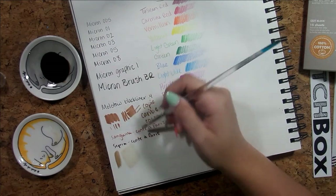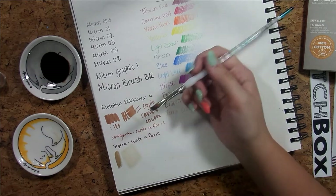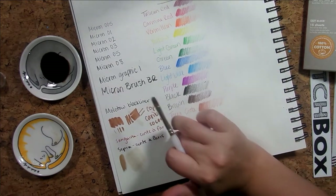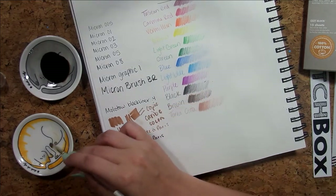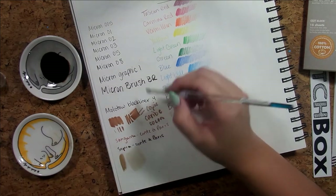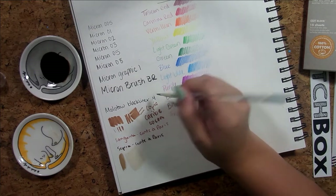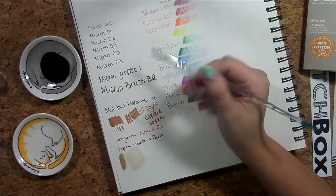I tested to see if the Copic would smear with water — and then I realized I have the brown color on my brush so it's not clean. Let's see — yes, the black liner is waterproof, which is good. That's what I like about the Microns too.